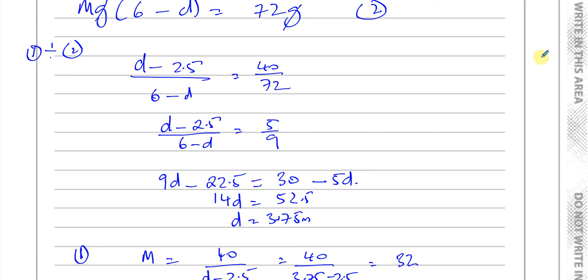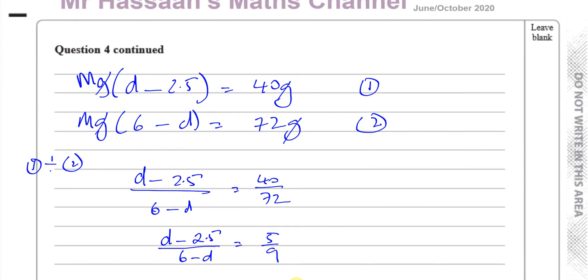Other questions from this paper are found on the playlist in this section. There's also a playlist covering questions on moments from the October 2020 M1 paper. You can subscribe to the channel, and at the top of the link I'll take you to another past paper from M1 you might be interested in watching. Thank you for watching and see you soon.